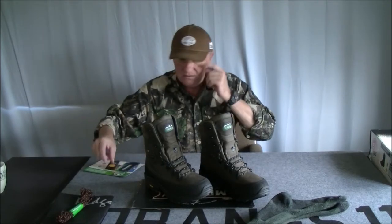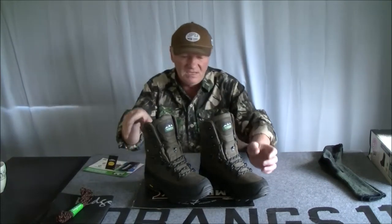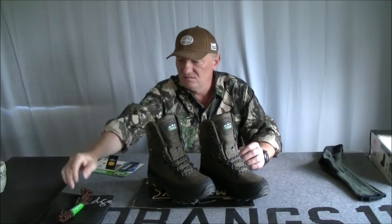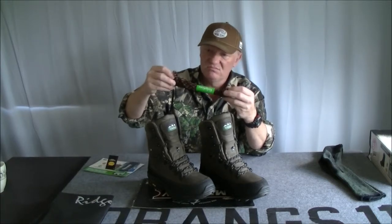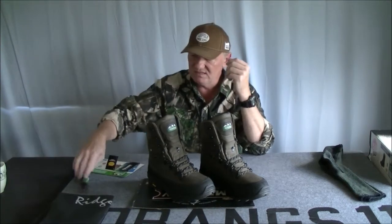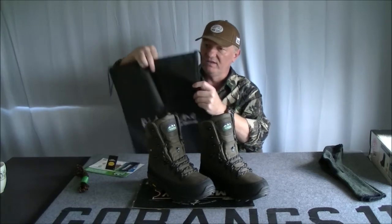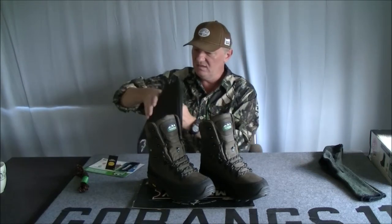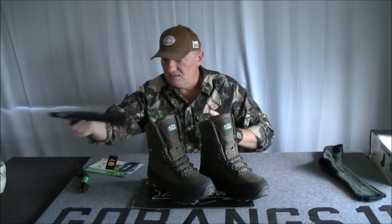Let's look at the bits and pieces that come with the boots. In the box you get, obviously, a pair of boots with the laces already laced. You also get a spare set of laces in a different colour — orange and black instead of grey and black. And you get a bag to carry the boots around in when you're travelling and don't have anything to put them in. That's always nice to get extra stuff.